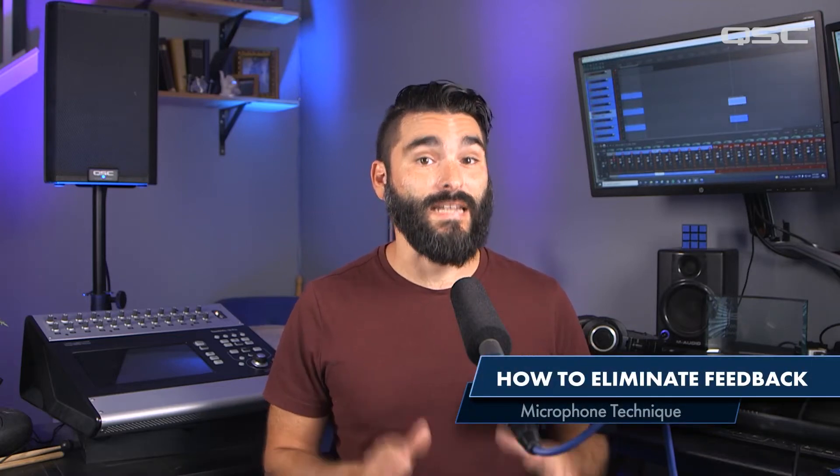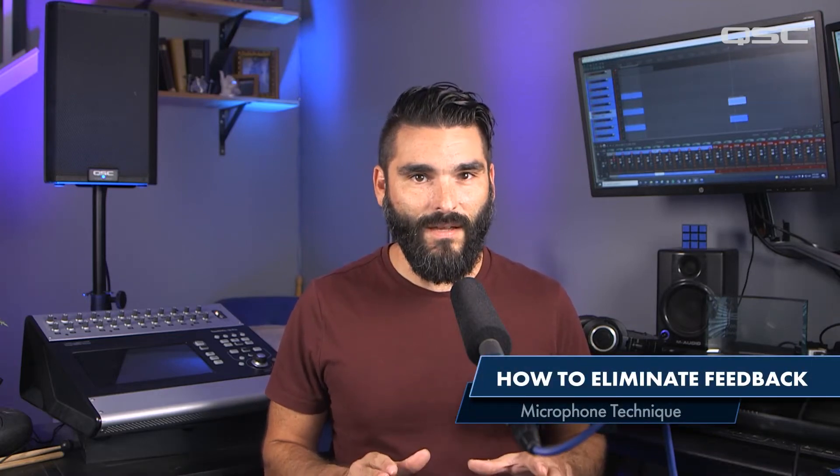I'd like to take a second to talk about proper mic technique. This is another simple thing that can really cut down on feedback.